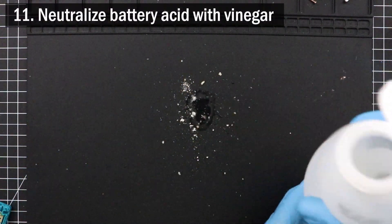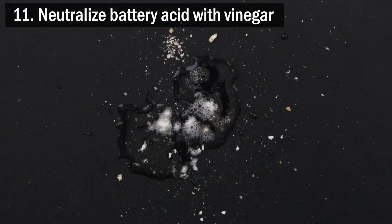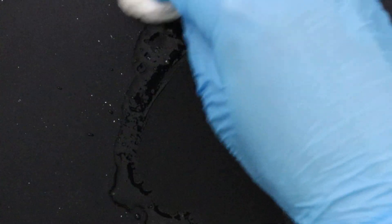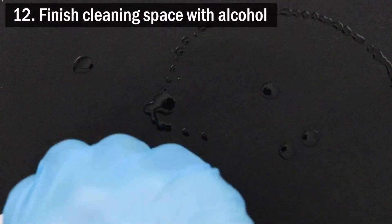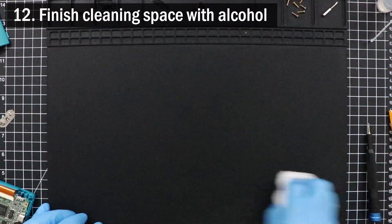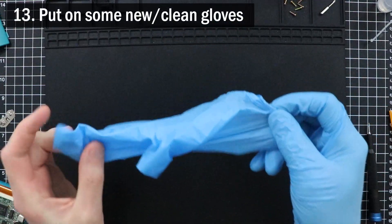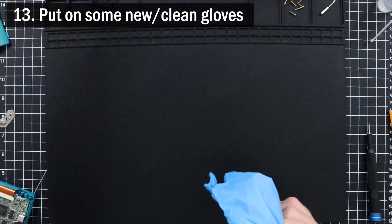Next, I clean my workspace with vinegar, pouring a small amount of it over the flakes of battery acid left on my work mat. Spread it around and wait for the reaction to become inert, and then wipe it up. Then clean what's left with some IPA and a paper towel. If you're wearing gloves, which I hope you are, change them out for some new ones now for handling the now-cleaned electronics.